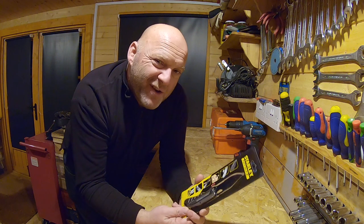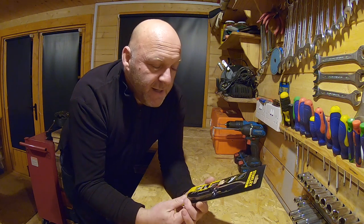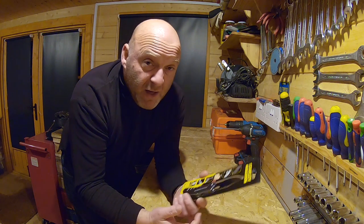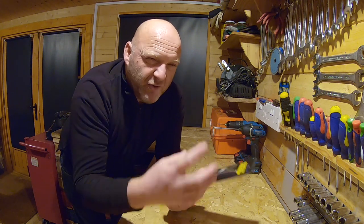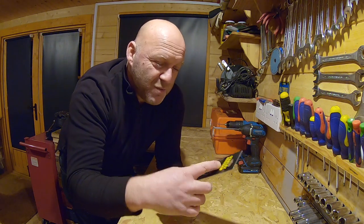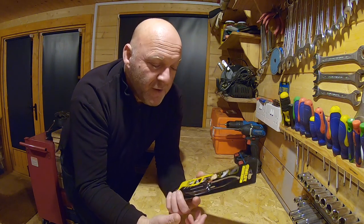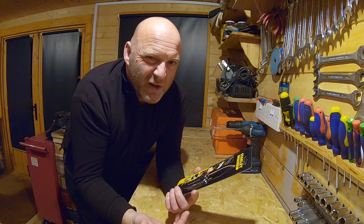Why have I got myself a knife? Well, in the UK obviously there are lots of laws about carrying knives. I think we're limited to three inches, which I think is more than enough for tradesman-type stuff, which is kind of what I want to use it for.